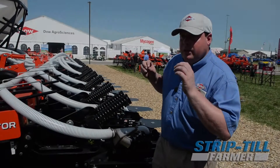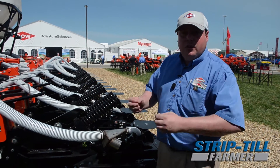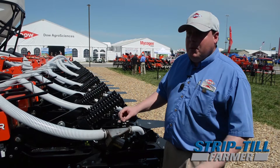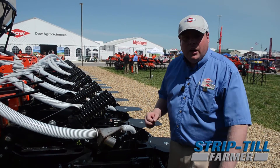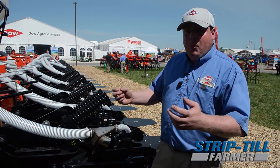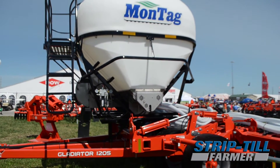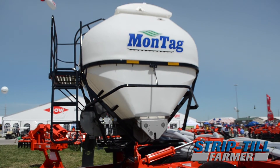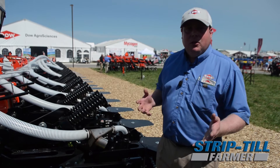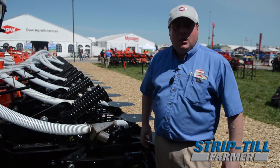With the 1200 series, we were able to have only a 6 tonne tank. This was great on the 8 and to a certain extent the 12 row models, but when you get up to a 16 row machine, farmers would really like to have more capacity to be able to carry out more work between refills. So by offering now the 9 tonne tank, a customer with a 16 row unit is able to carry out 50% more work between refills compared to the previous model.